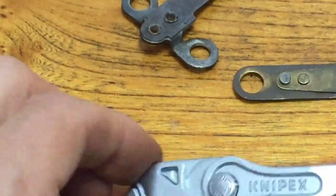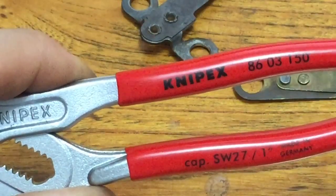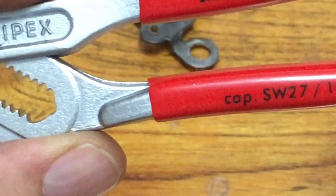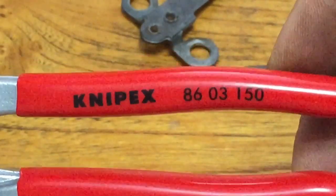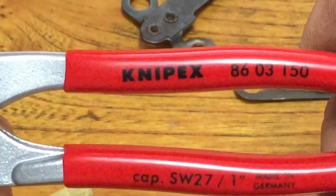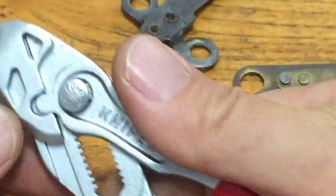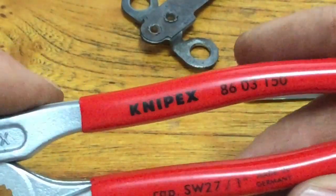I think these will be great tools. These are not cheap — they're German made, expect to pay probably sixty bucks. Find them on eBay with the number 8603 150. The 150 is a metric number — I believe it's six inches, which is 15 centimeters. If you want something a little bit longer you can get those. These are a handy small size and you could even get the five inch, which would be 125 or something like that.